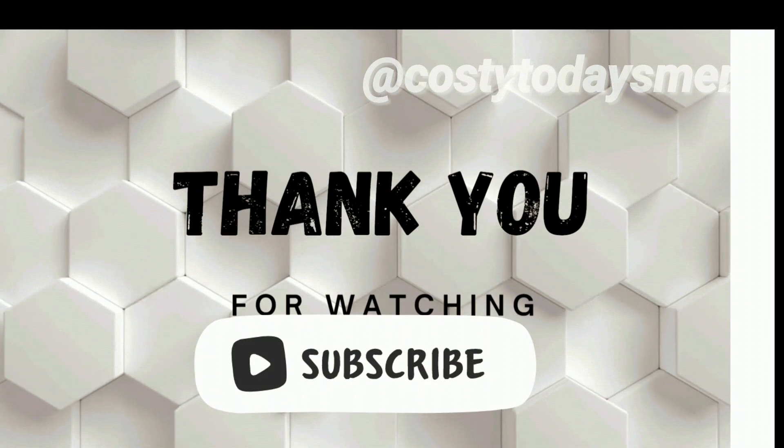Enjoy your cookies with your family! I hope you try this recipe. If you like it, give me a thumbs up and tell me in the comments how you like your cookies. Don't forget to subscribe to support our channel and we will see you in our next video.